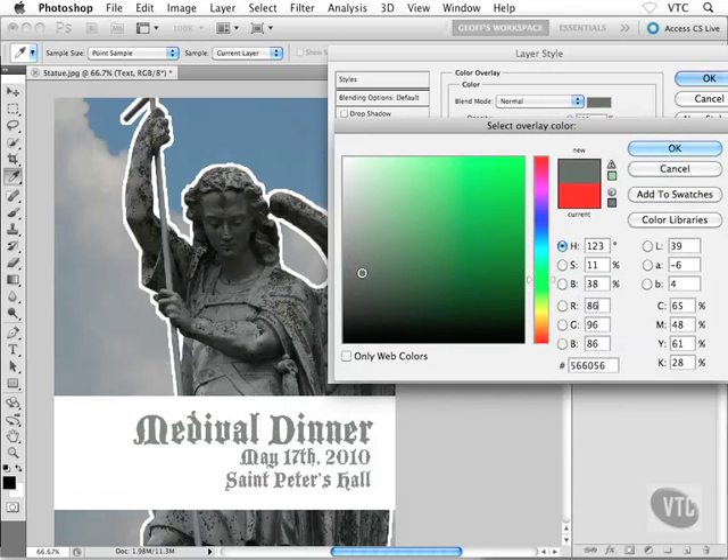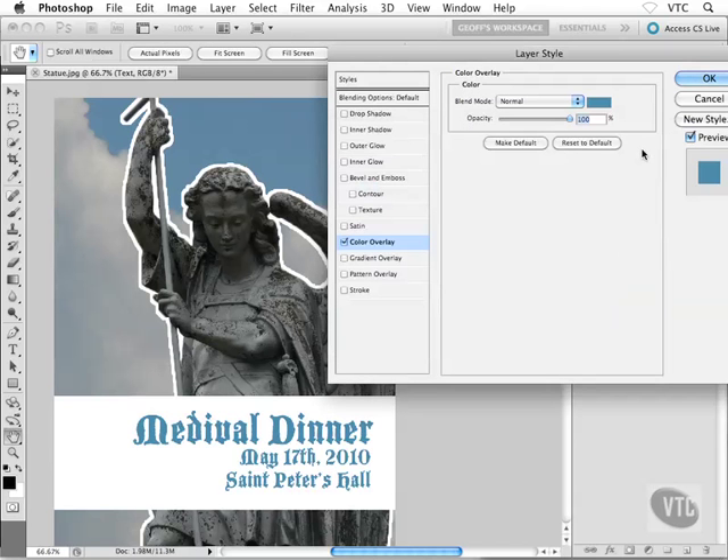One idea was making the text the same color as the statue, so I could go into the grays — maybe somewhere around there, which looks kind of cool — or go a little darker. Another thought was matching the text to the sky color. In that case I'd grab the color ramp slider, go into the blues, and try to find a blue similar to the sky. It's a little more gray than that; maybe somewhere in there. That looks pretty good, so I'll click OK.